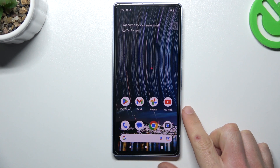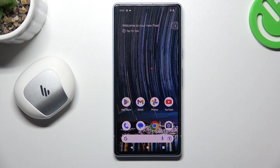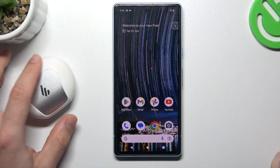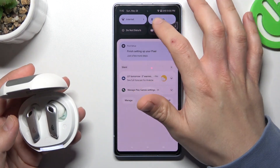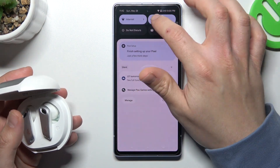Hello guys and welcome to the channel. Today I'm going to show you a few tips to follow if you cannot find your Bluetooth accessory on the Google Pixel 7. When I have a problem with my headphones, I always start from the simplest way: just switch off the Bluetooth connection and switch it on again to restart it.